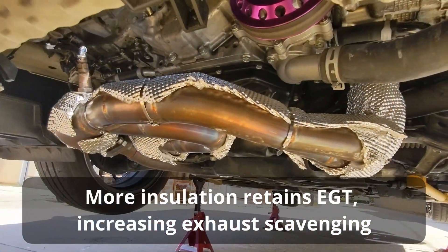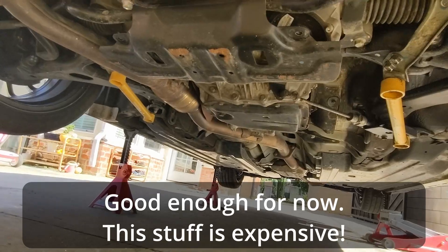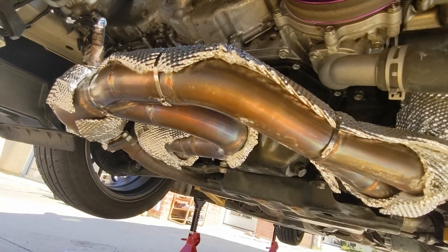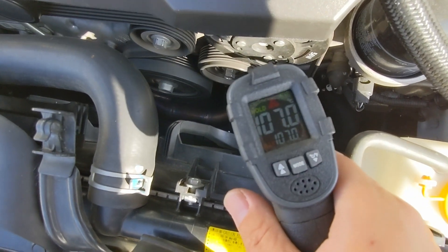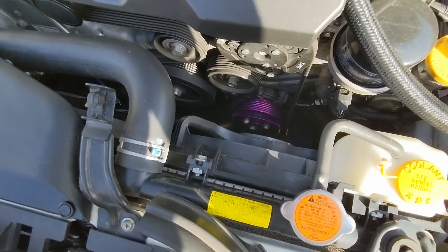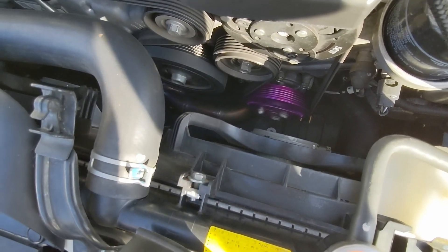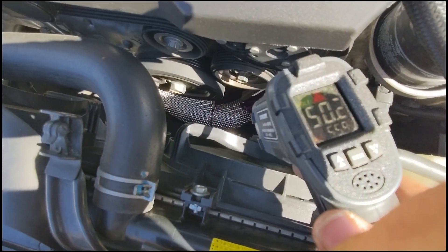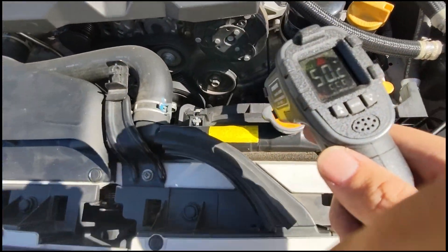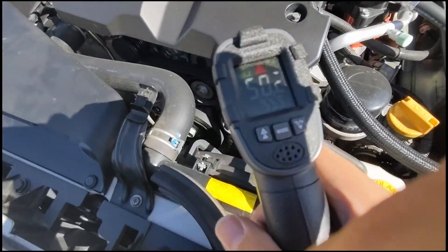If I wanted to make it a little bit nicer, I'd probably get some more DEI heat shields and place them on top, but I like the idea of insulation. Temperature check — the car was warmed up earlier, at idle — and that pipe is 107 degrees Celsius. Let's take a look at the heat shield down there. These infrared guns may not be super accurate when they hit something reflective, but I'm seeing around 50-something degrees.